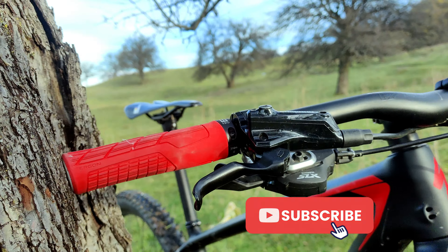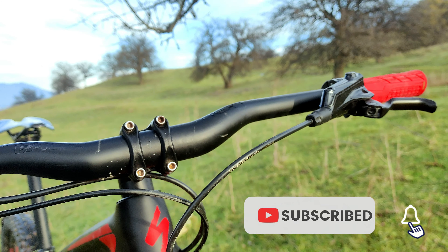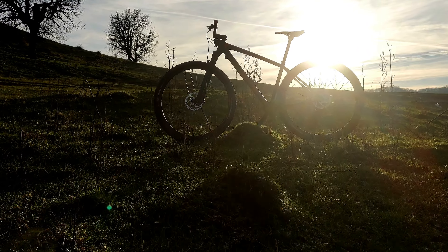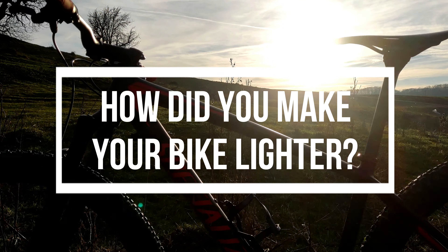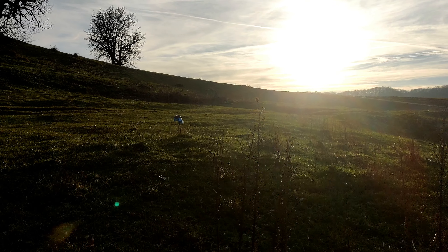If you liked this video and it helped you, please subscribe to my channel so you never miss new content. Also consider sharing it with your friends to encourage me to create more videos like this. Before I go, I'm curious — what upgrades have you made to make your bike lighter? If you have any questions, feel free to ask them in the comments. See you on the next one.